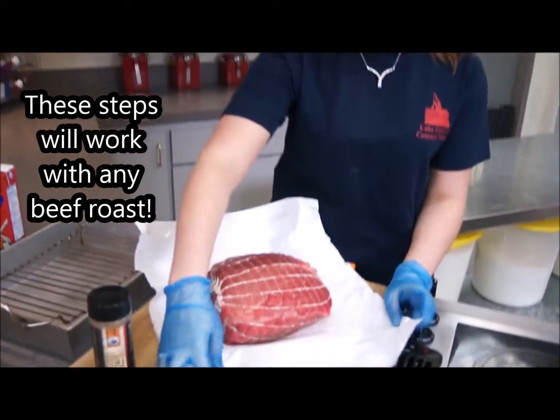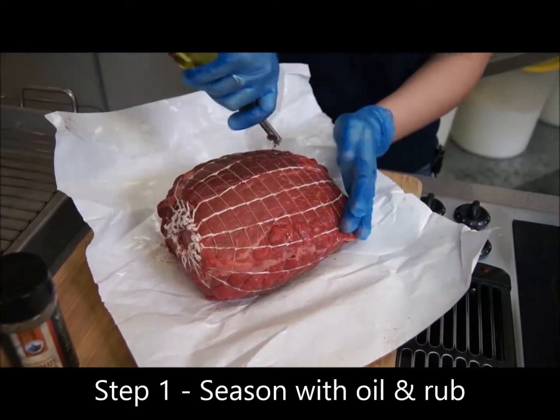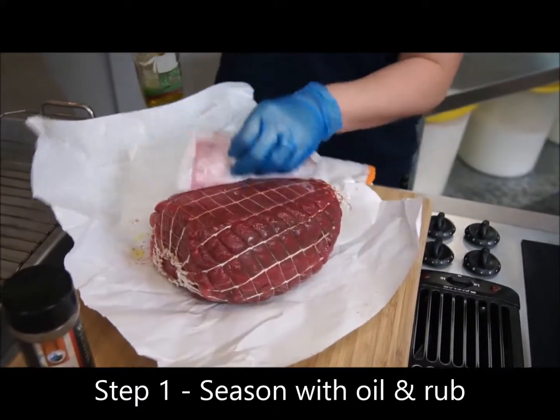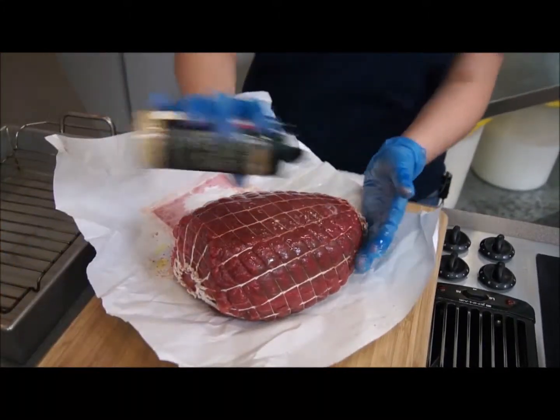What I have here is about a five and a half pound sirloin tip roast. I'm going to season it with a little bit of oil and then I am going to use Lake Geneva Country Meats ultimate steak and roast rub.